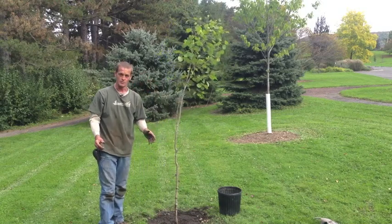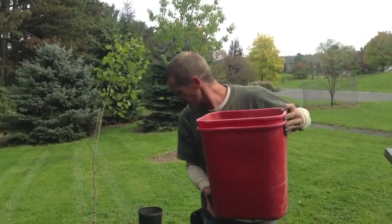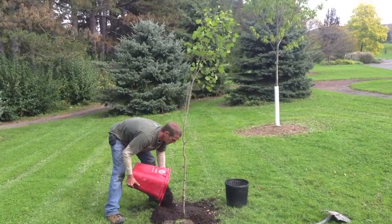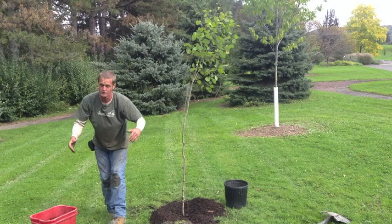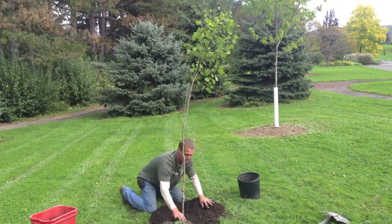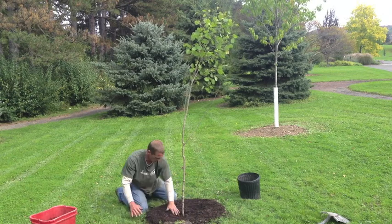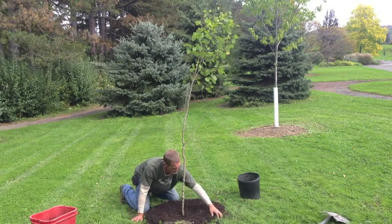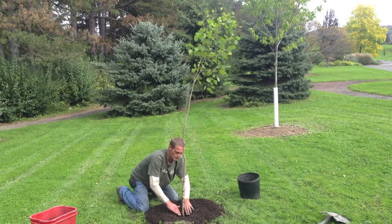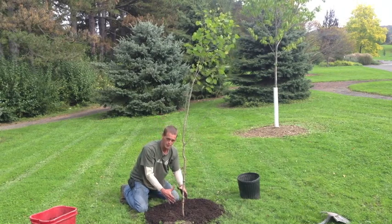Once the tree is in the ground, we need to mulch. I like to use a nice organic mulch — this is ground wood chips and leaves combined, composted for several weeks and well broken down. Spread it about two to three inches thick, evenly all the way around the tree. Importantly, do not let mulch touch the trunk — always scrape it away a few inches from the base. That little divot looks better than a dead tree from rotted trunk wood.